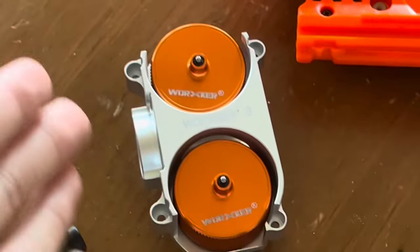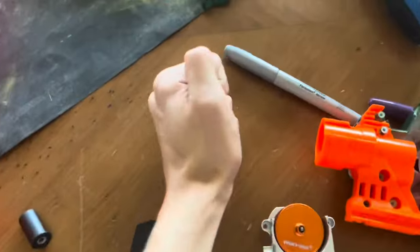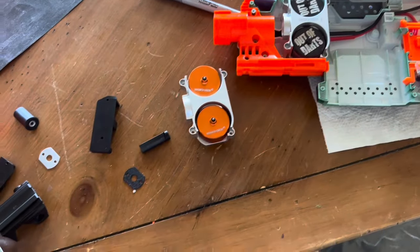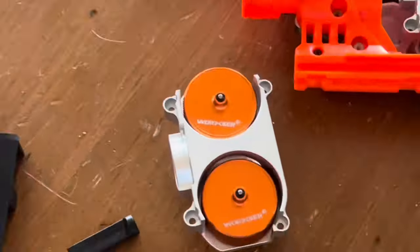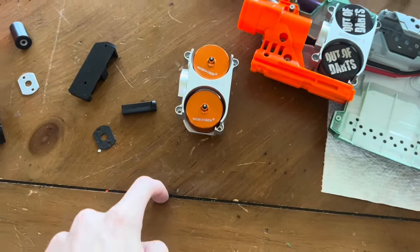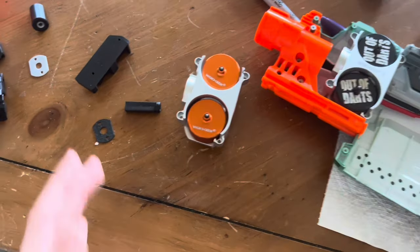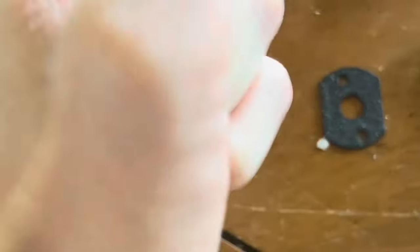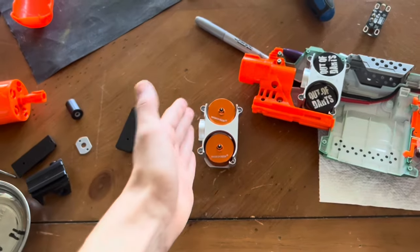And I literally said, 'Nah, there's no way. These are canted wheels? There's no way.' So I go back to the Out of Darts website and look at these wheels. It says nothing about canted wheels until you scroll down to the description and look at the compatible cages: 'Transparent Worker canted cage. Worker metal canted cage.' They're canted wheels.